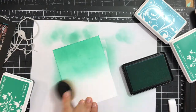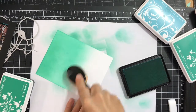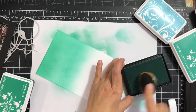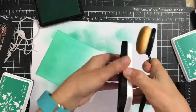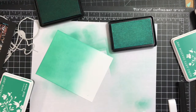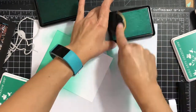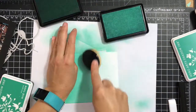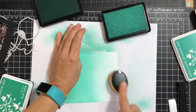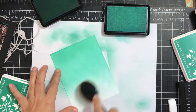Creating that blended ombre background is very easy and pretty effortless. I'm just applying the inks and overlapping them, making sure that I go back so the transition between colors is seamless. The second color I did was Tide Pool, and next I'm going with the lightest one, Soft Pool.